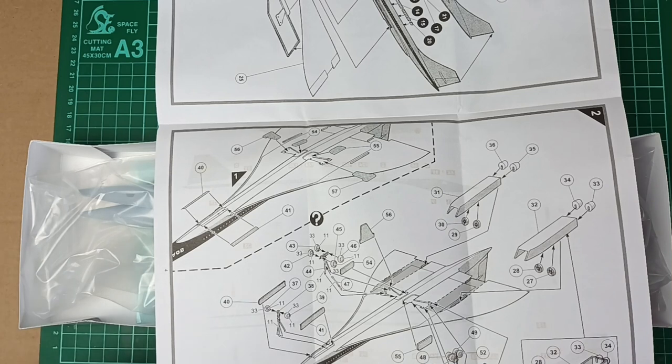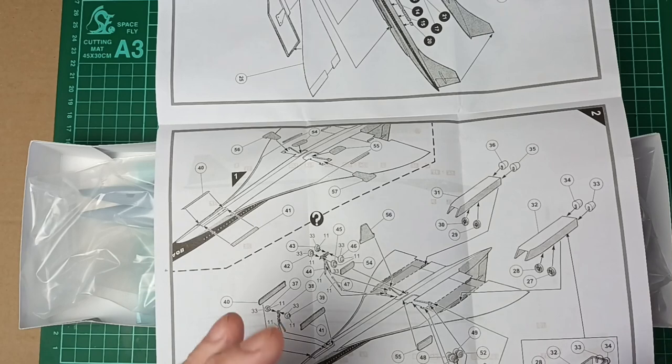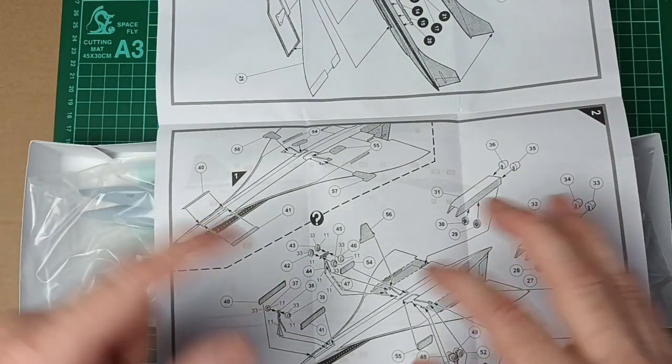It's just interesting to see the different steps that Concorde went through on its journey to being a fully-fledged jet. Even the size difference — the pre-production and prototype are actually a little bit smaller, and I believe the wings are slightly smaller as well. And it will show in the models too, obviously.